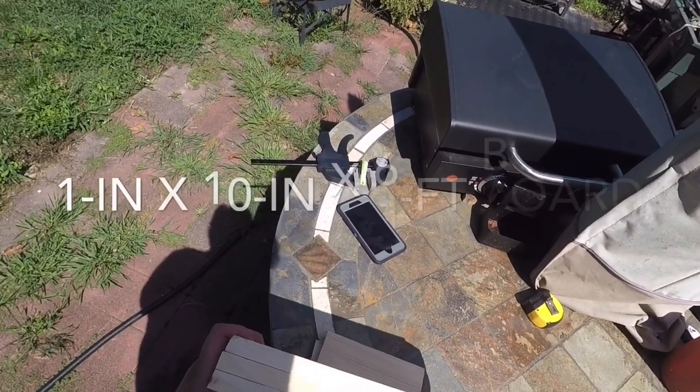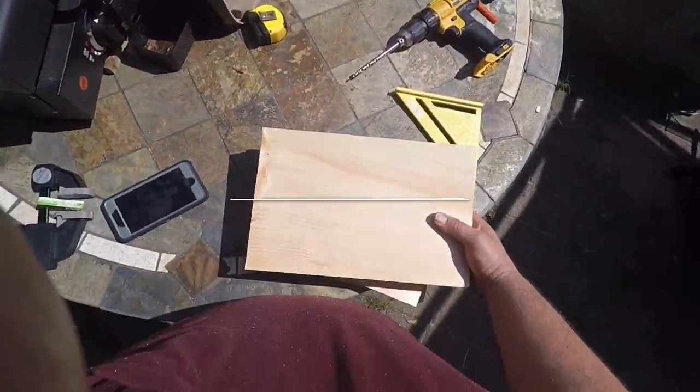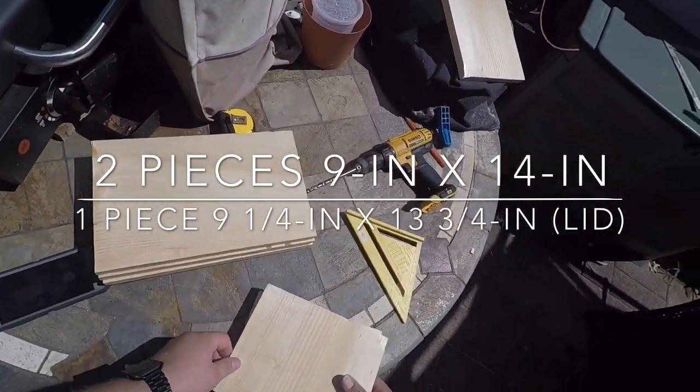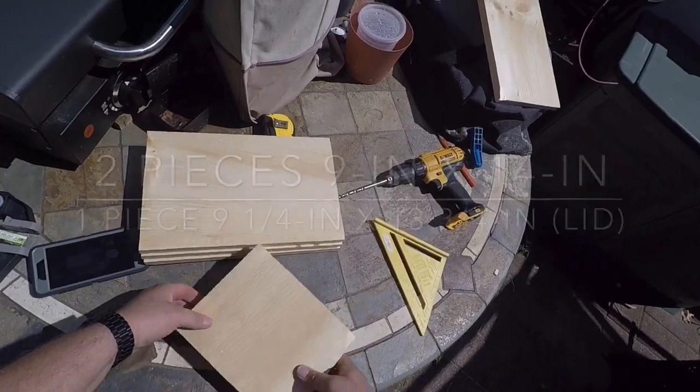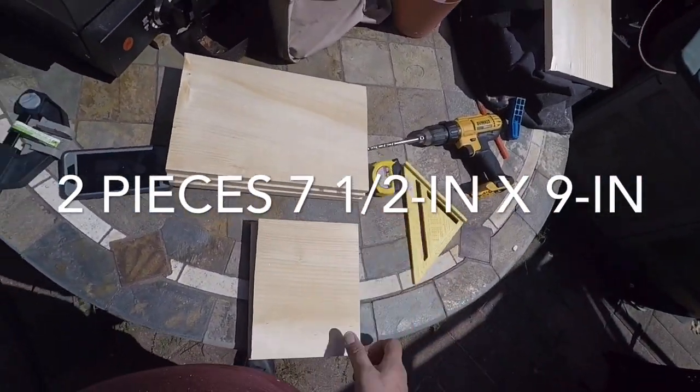I'm going to go get some one-by-ten wood and cut them down to two pieces that are nine inches by 14, one piece that's nine and a quarter by 13 and three quarters, and two pieces that are seven and a half by nine.